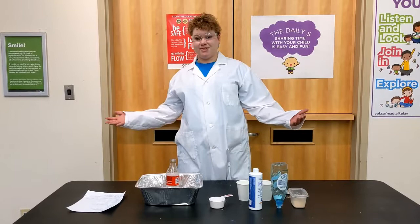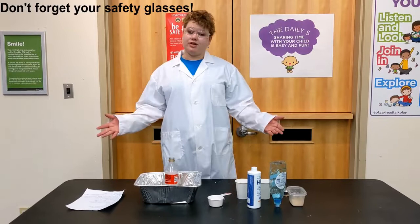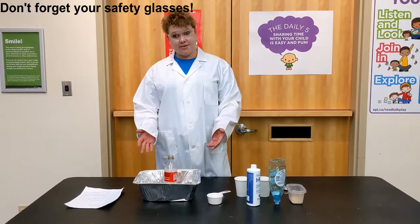Hello, my name is Lauren and I'm here today with Summer Starts at EPL. Today we are going to do a science experiment. We're going to make what's called elephant toothpaste. I'm going to go over what you need and then we're going to try it out.